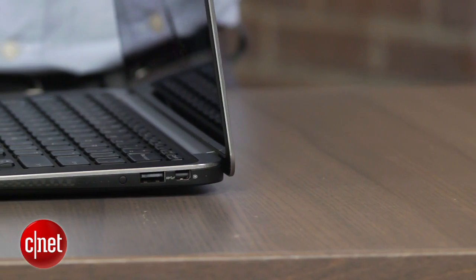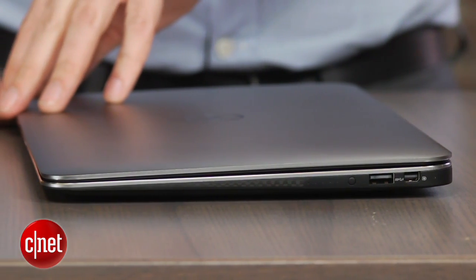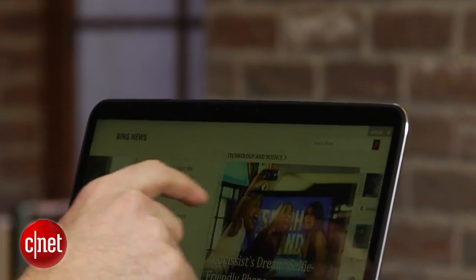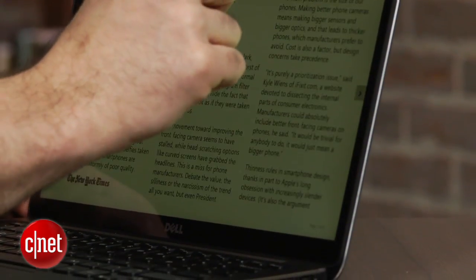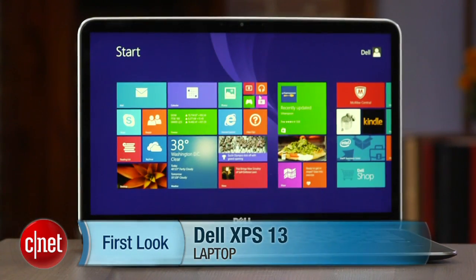We've jokingly called this the "DellBook Air" over the years, because especially when closed it really looks a lot like a MacBook Air, and the design hasn't changed in a couple of years — I don't think it needs to just yet. For right now, I'm happy that they finally have a high-res touchscreen, and even at about $1,300 for this particular configuration, that still makes this one of my favorite current ultrabooks. I'm Dan Ackerman and that's the Dell XPS 13.